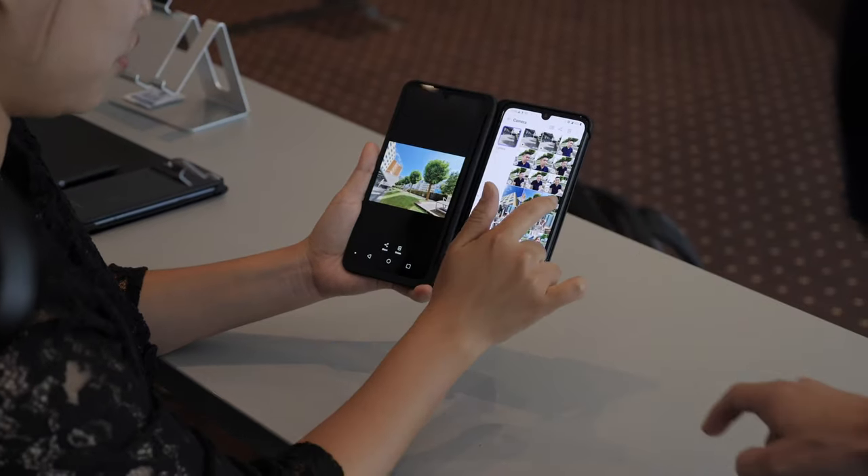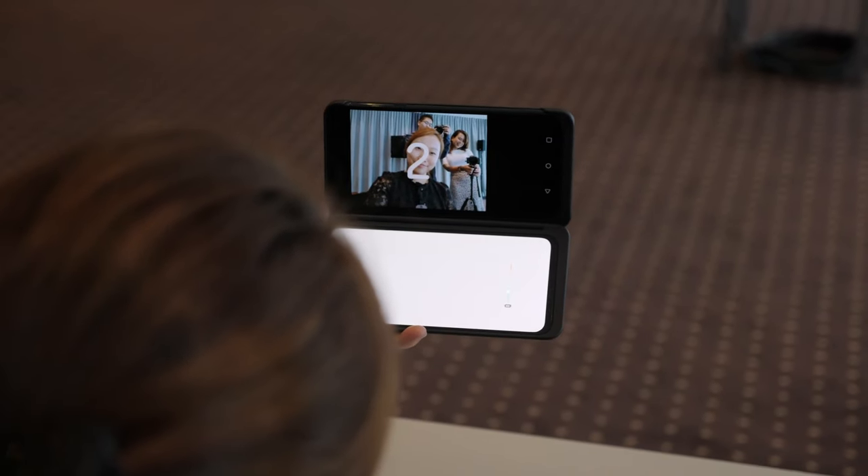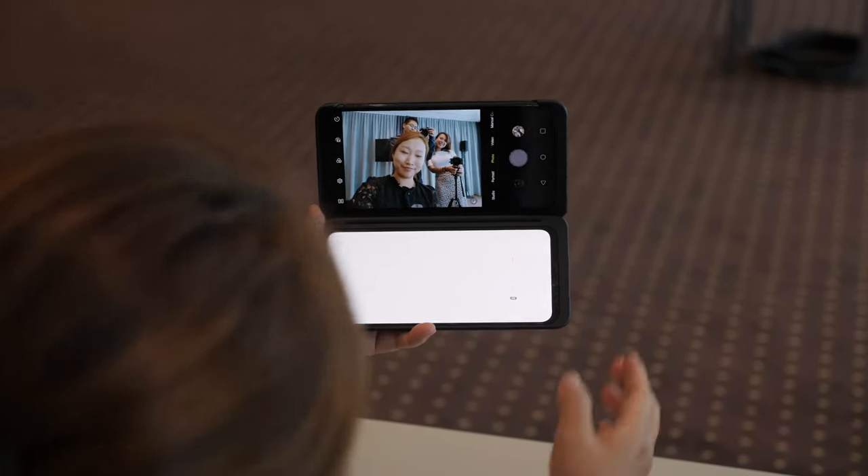Those are just some examples — you can actually do a lot more with the camera and just browsing the web. I wouldn't say this is a niche accessory; it's just something that enhances the phone experience with many possibilities.